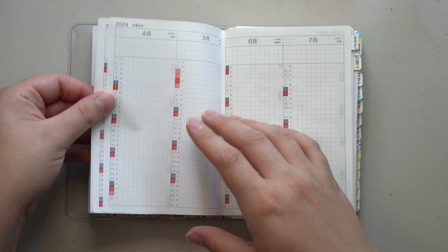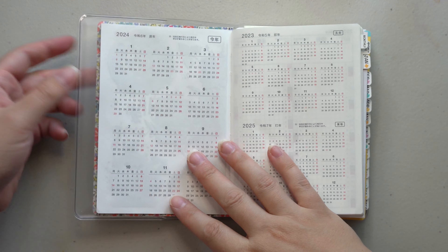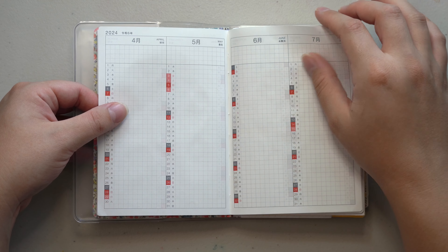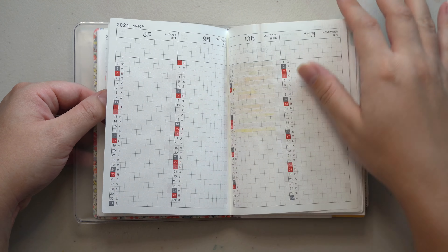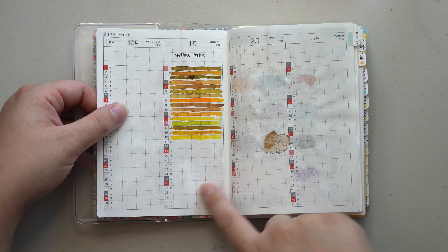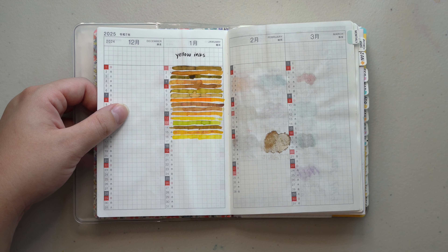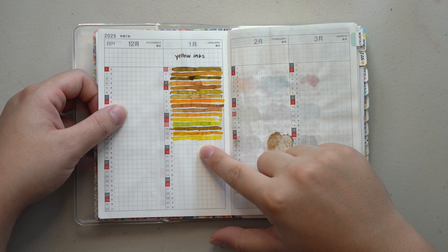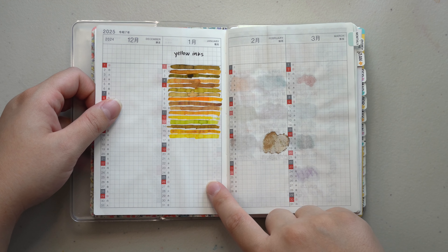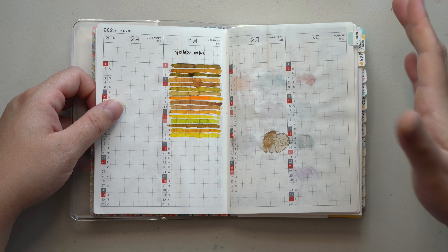For the Year at a Glance pages I didn't have any intentions, but for the Calendix pages I originally wanted to use them as a log of different inks — so here are yellow inks, and I wanted to do just a stripe of all the different colors in my collection. When I started with the yellows I had good intentions, but I never followed through with any other color and I didn't even finish my yellows.